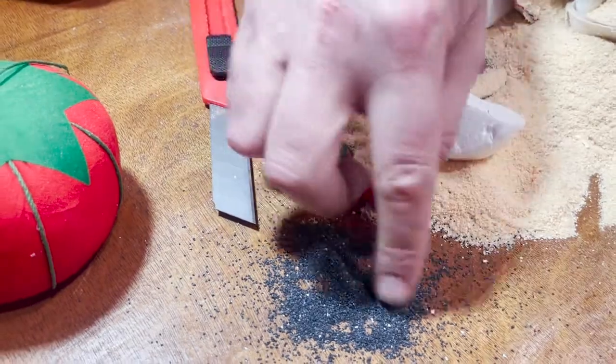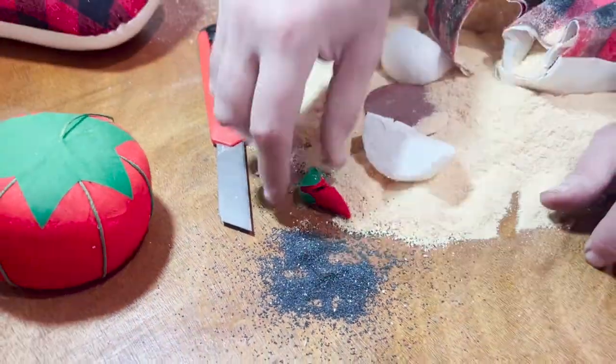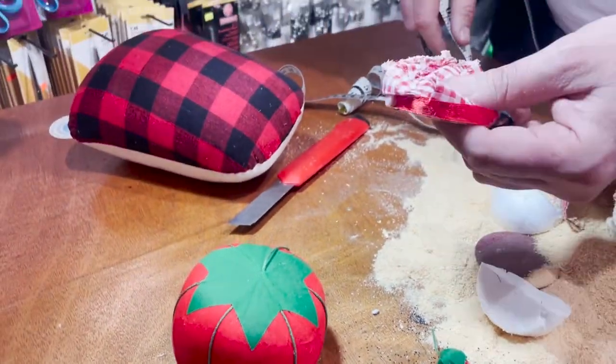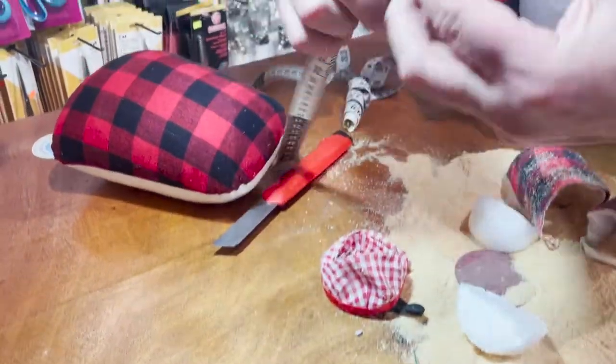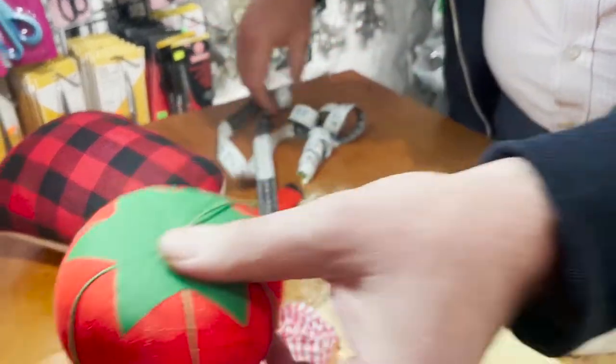Now we forgot to measure this one, but it's okay. These are the big tomato pin cushions - from one side to the other side it's 10 inches. Let's cut them.